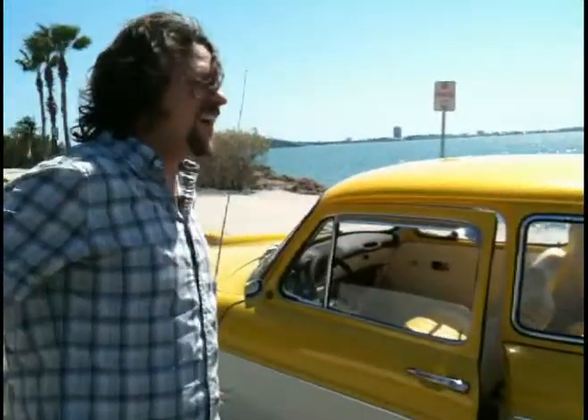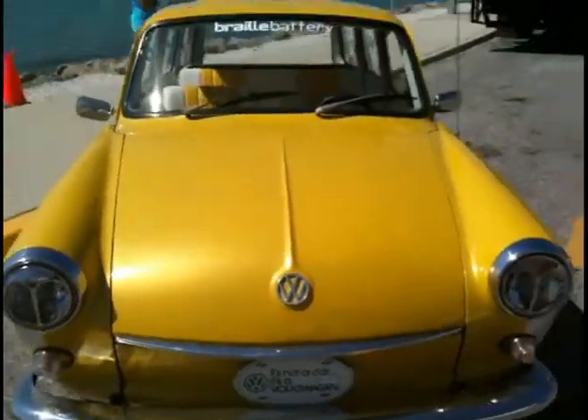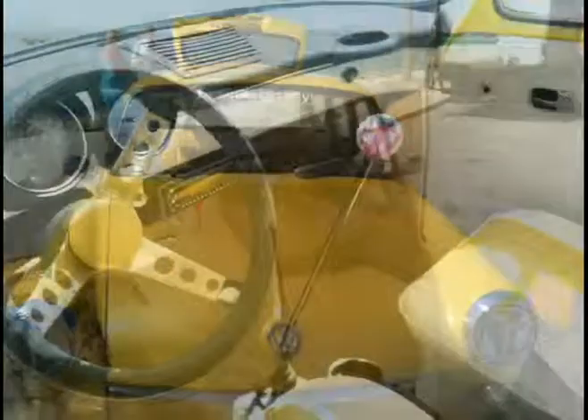Craigslist! Yeah, we went on Craigslist. I have a '66 squareback that needed a lot more work than this one, and we just decided to take a look out there and see what was available. We opened up Craigslist and this car was sitting there.